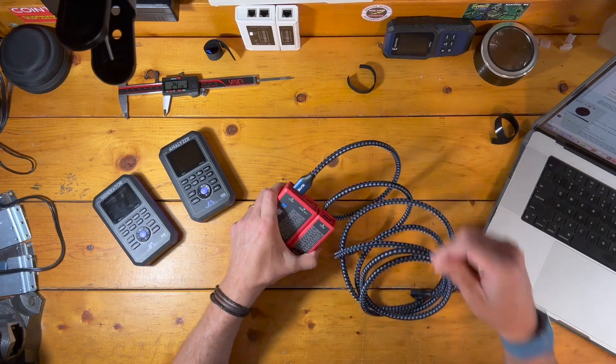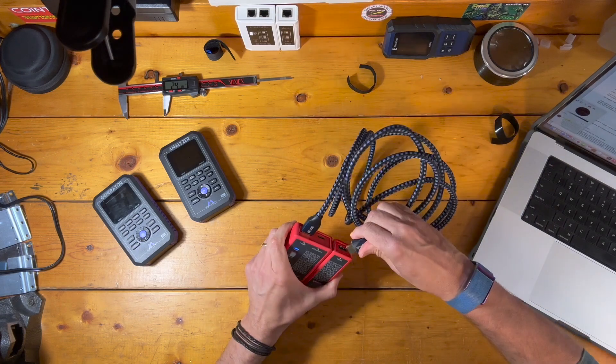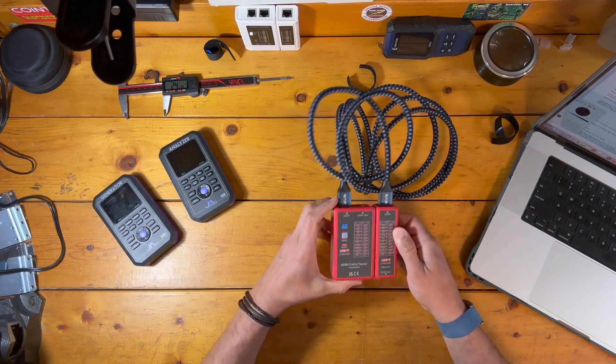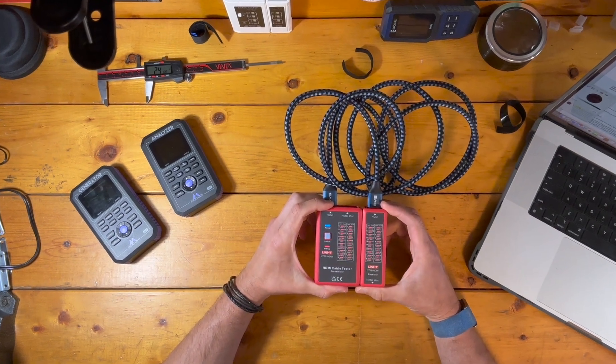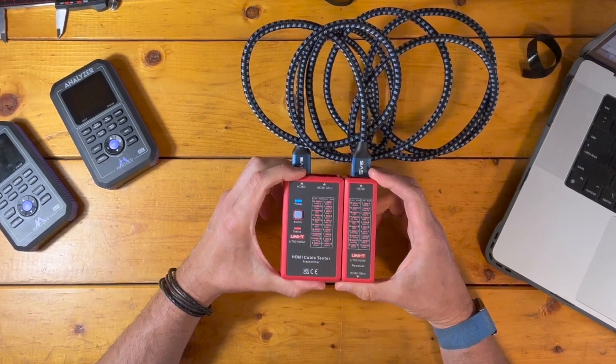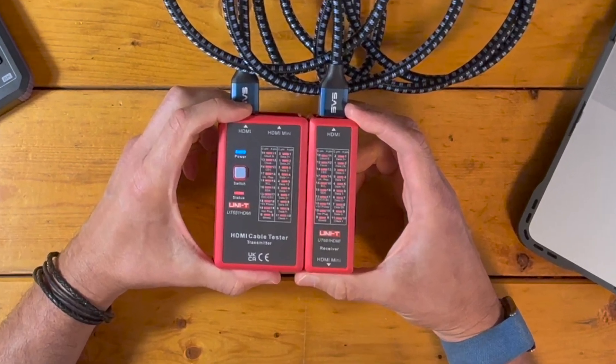Before bandwidth testing, we used a cable continuity tester to confirm that everything is wired correctly in the cable and that shielding is in place — and a full board of red LED lights right there means it passed with flying colors.